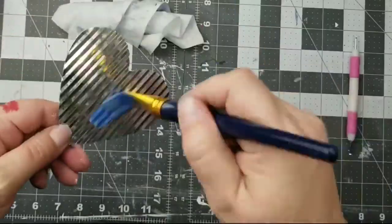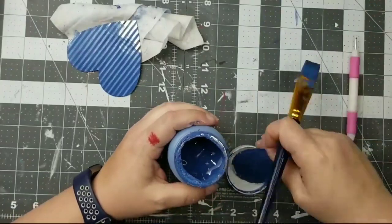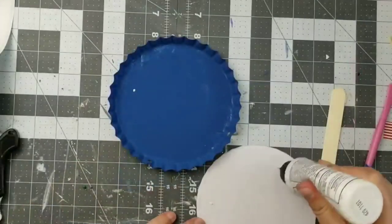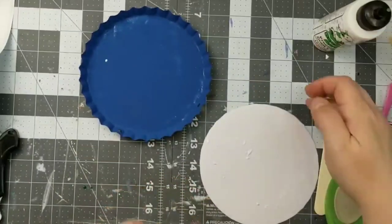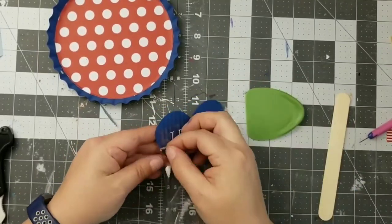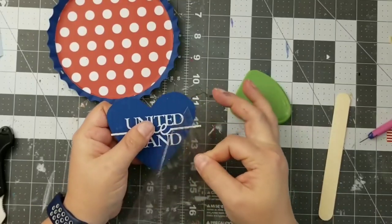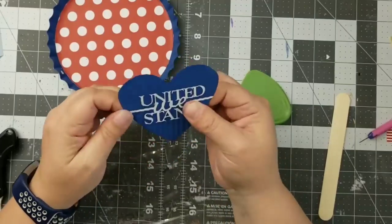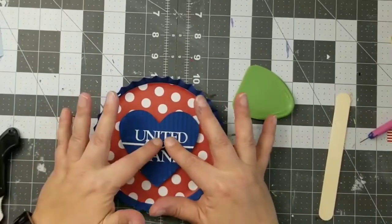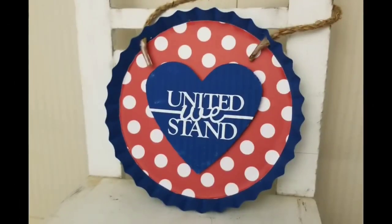I'm going to give it a coat of the nautical blue paint. I also had this galvanized heart from a Dollar Tree Valentine's Day sign and I'm giving that a coat of blue paint too. I had cut out some red paper with white polka dots to fit in the inside of my bottle cap. Once my paint is dry, I'll add glue to my paper and add that to the inside of the bottle cap. Then I'm going to add some vinyl to my little heart that says 'United We Stand.' Adding a little wood circle for dimension, I'll glue that down first and then add my heart on top, plus a cute little jute twine at the top, and our sign is complete.